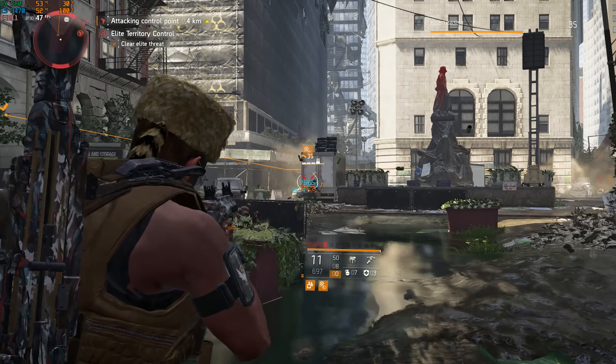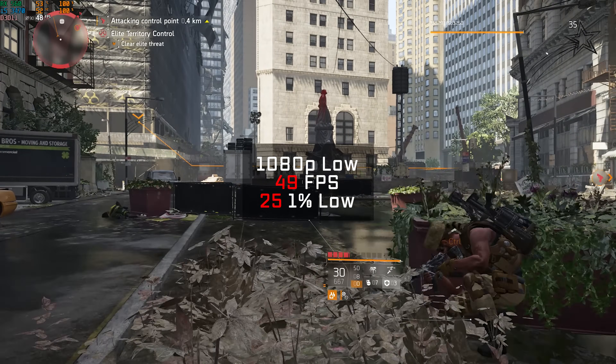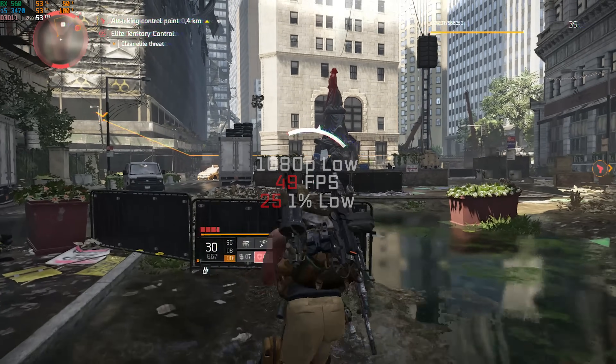Following that was The Division 2 — I kind of forgot to include this in some of my previous benchmarking builds. In 1080p and low settings using the built-in benchmarking tool, I got a somewhat low but still very playable 49 FPS.